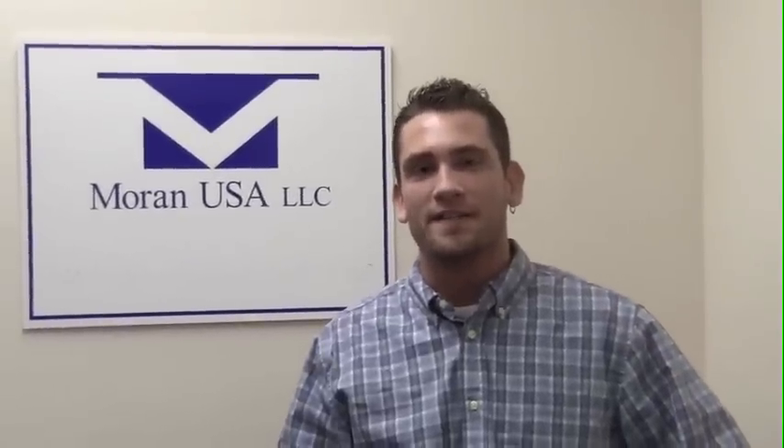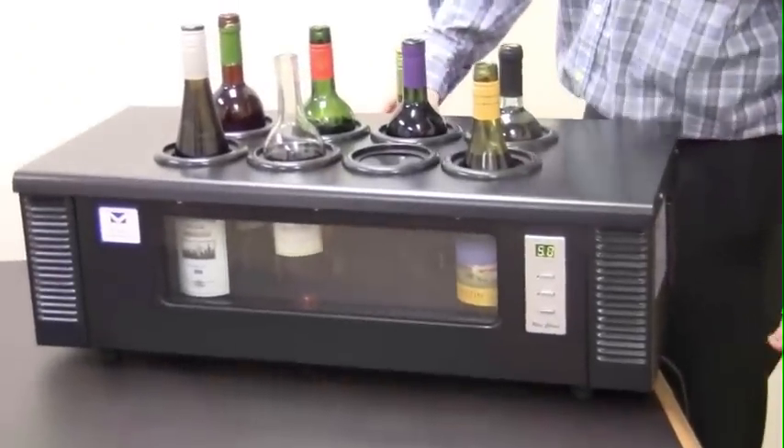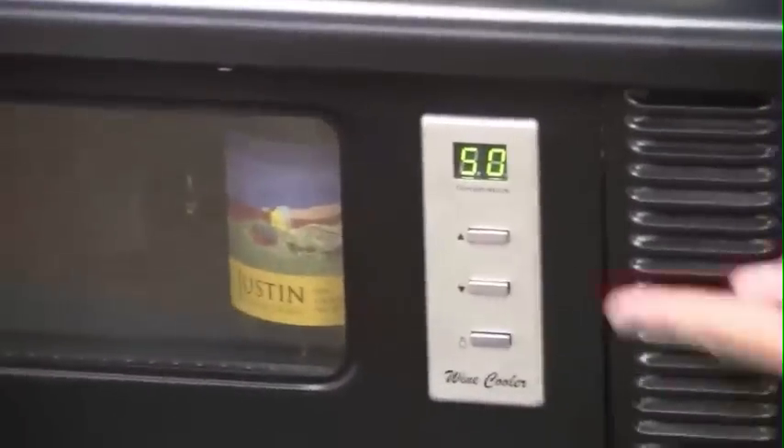Hi, I'm Mike at Moran USA with our thermoelectric wine chiller that eliminates the need for any water, ice or ice packs. You can set the temperature anywhere between 46 and 66 degrees right here with the temperature readout. There's also a glass window with an energy saving LED light to help illuminate your wine labels.